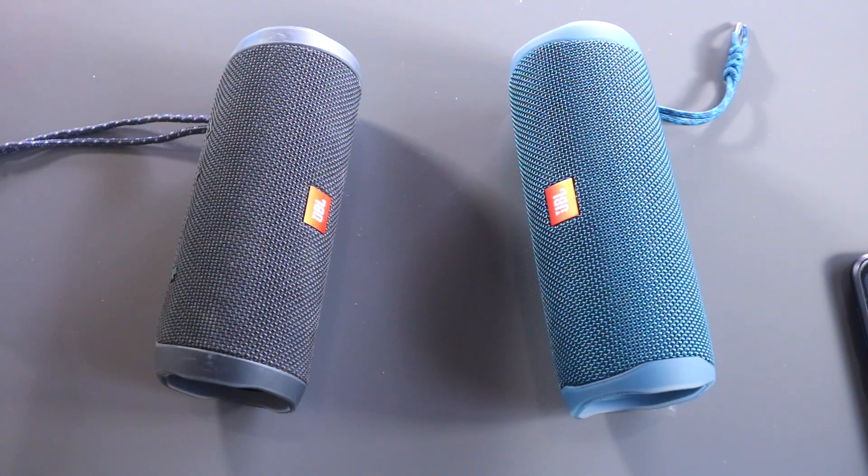Hey guys, welcome to a brand new video. Today we're going to compare the JBL Flip 5 and Flip 4 — we're going to see what the differences are and if it's worth buying the Flip 5. Let's go through the features very quickly.